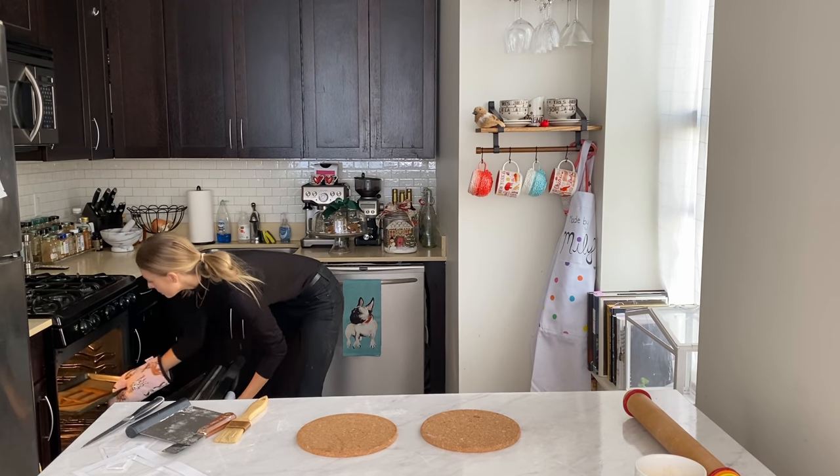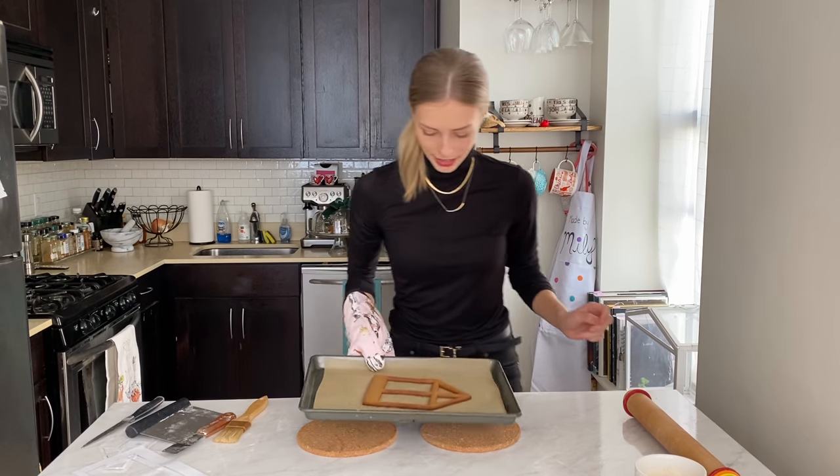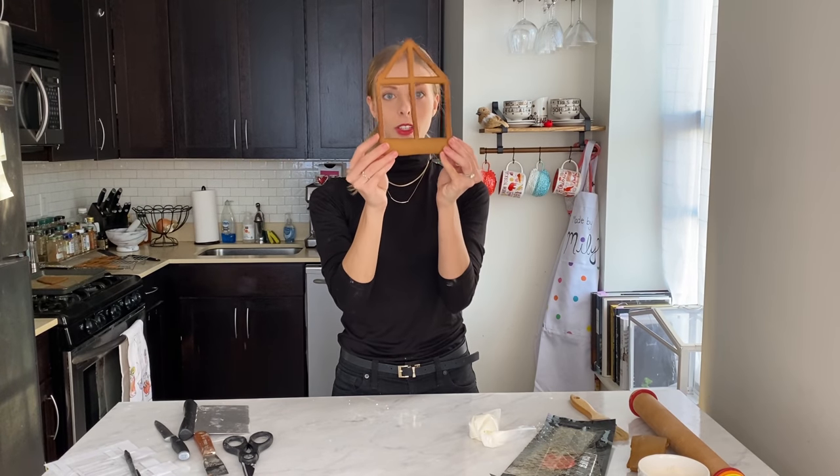Go ahead and bake it in the oven at 350 degrees Fahrenheit until the edges darken slightly. My pieces were thin so they only took about five to eight minutes. My very delicate cookie pieces are looking great.